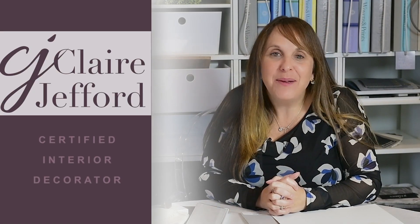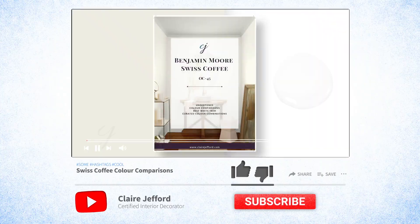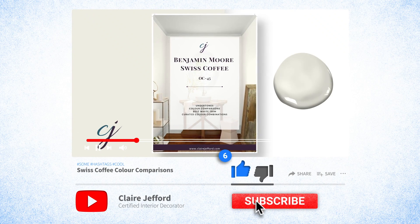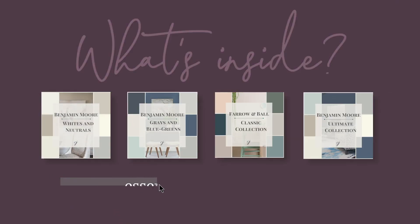Hi there and welcome back to my channel. I'm Claire Jefford and today we are talking about Swiss Coffee by Benjamin Moore. I'm showing you how to put all of these colors together that I share in my essential color guides into your own home.